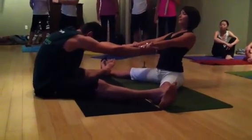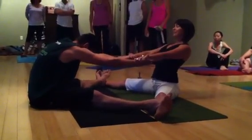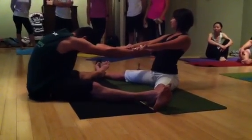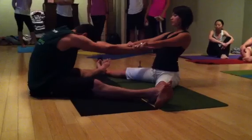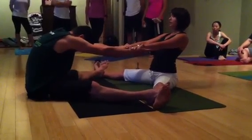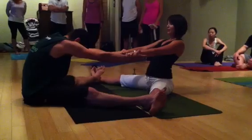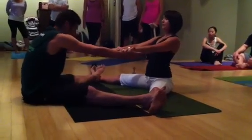Inhaling together. Exhaling down. You want to communicate here. What we do oftentimes is a little tap with the finger to let your partner know. Sometimes it's hard to hear when they're faced down, so a squeeze or a tap with the hand to let them know when you're at your edge and your stretch. Then come up together.